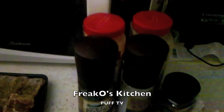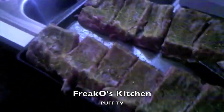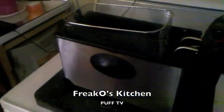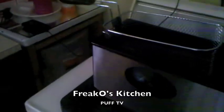Season them up really good with all kinds of seasoning — we got some secret this, some secret that, a little bit of garlic and a little bit of salt. After that you get your grease hot. My boy's got a real deep fryer here — he can drop a basket, shake it, and throw it under the light.